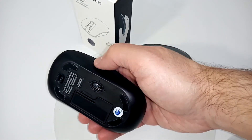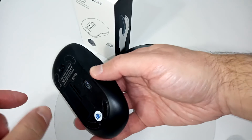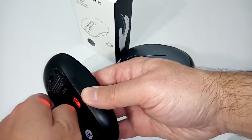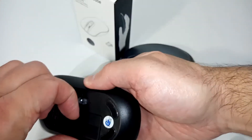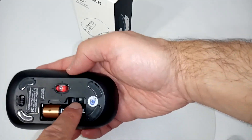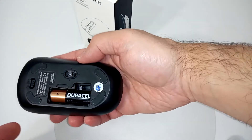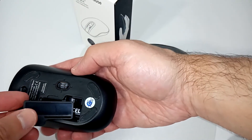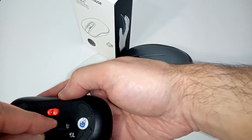Here's the battery compartment. There's a tiny USB dongle that plugs into your USB port — it's really tiny. Let me get this battery compartment open — that little chip fits right in here. So when you travel, you have a place to store your USB dongle. It's really, really handy.